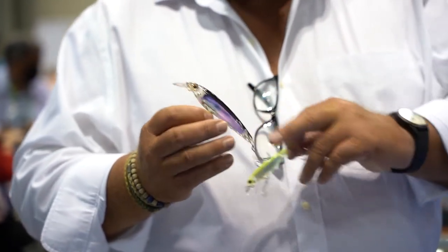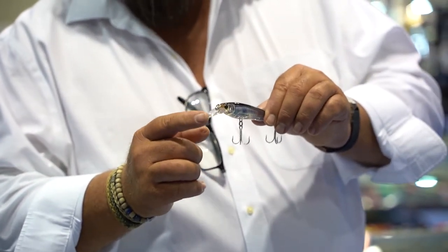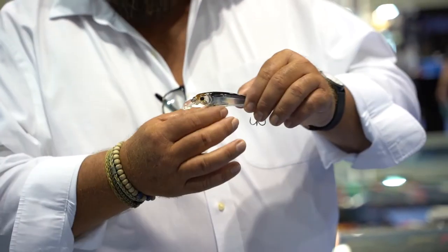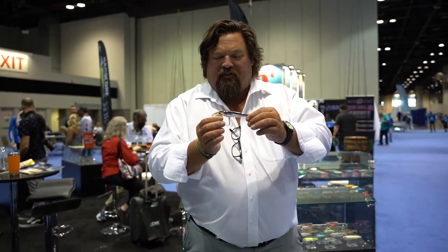This is the 3D Inshore Fingerling. It has a diamond-shaped bill in the front that keeps it really tuned perfectly. I fish this at about two and a half to three feet deep — it never rolls to the side.